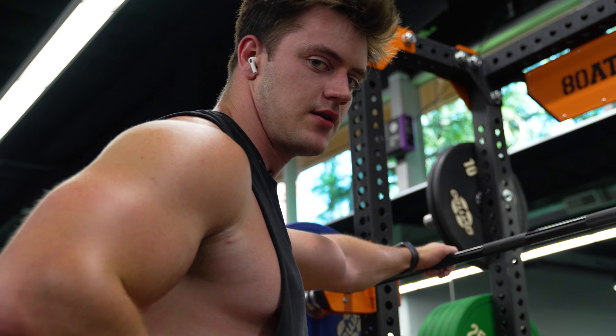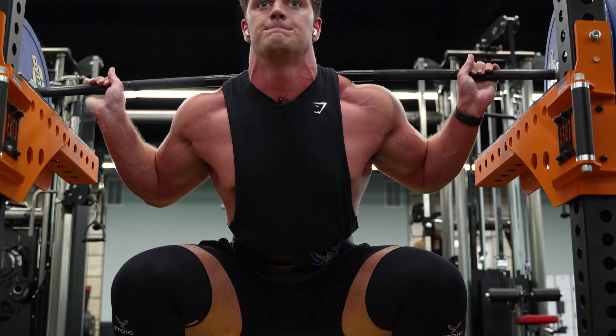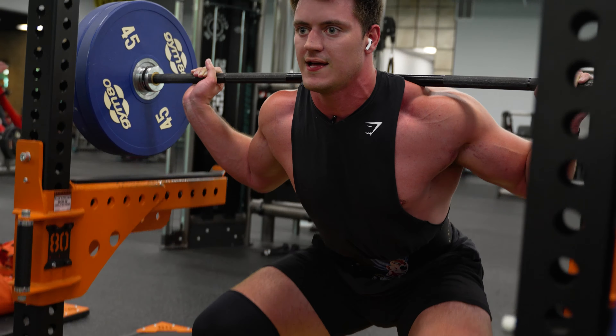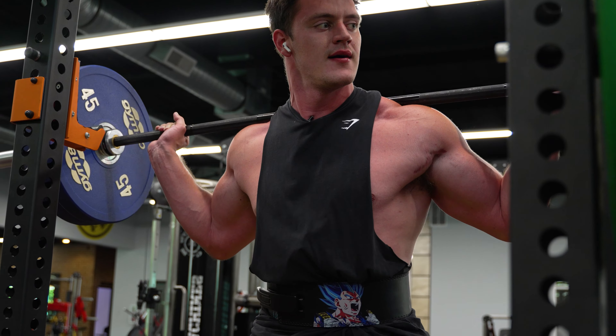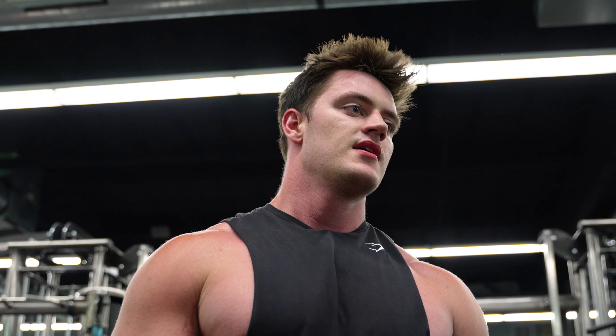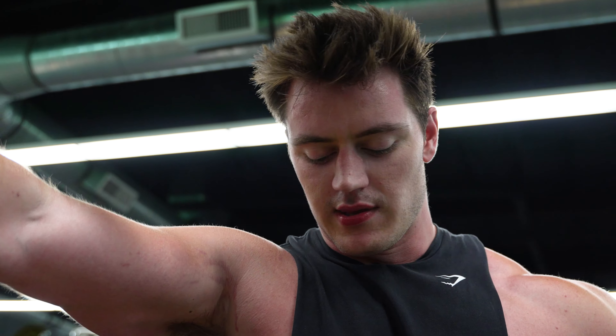That was 10 sets of 25. Incredibly easy — I mean, if you're a beginner and you want to just learn to start squatting, this is a complete leg workout. I'd recommend just looking that up.